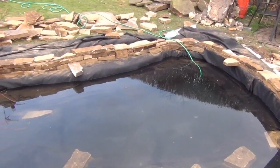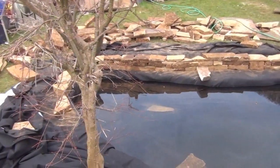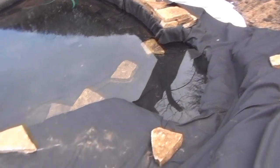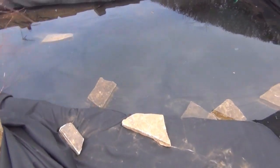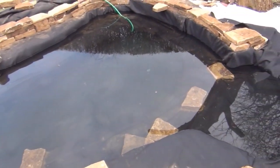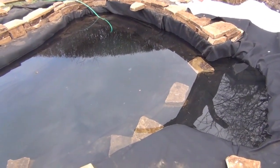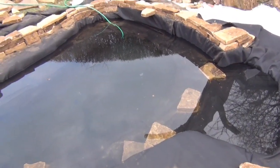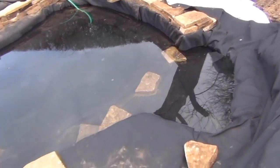If you want to see how to do that, search out some of my other videos. We put the underlay in, then put the liner in. We draped the liner loosely in and then created folds where the folds want to be, secured them with stones lying on top, and filled it with water. Everything's now secured in place by the water.